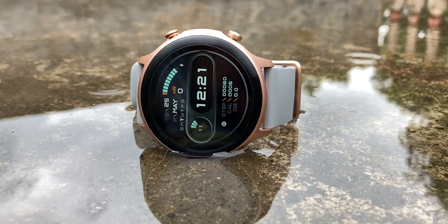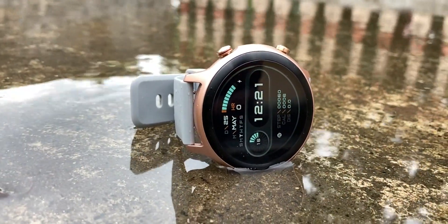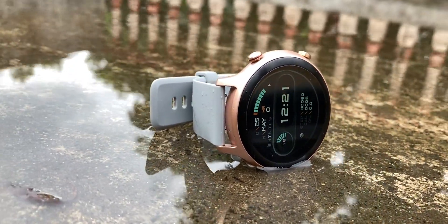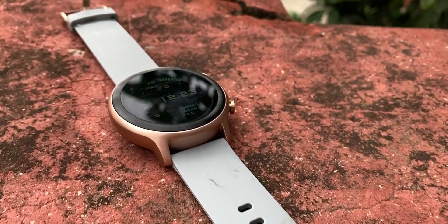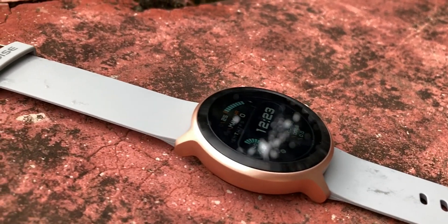This watch is 5ATM water resistant — you can wear it while swimming, go to the beach, no problem. If I talk about battery life, the company claims 5-7 days. Personally I feel like 3-4 days based on my usage, so the company's claim should be achievable.